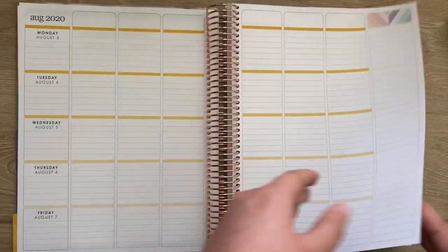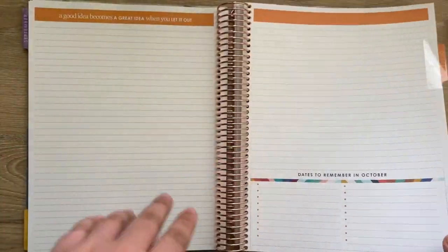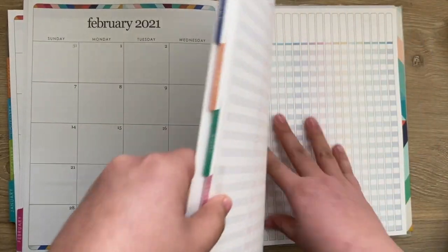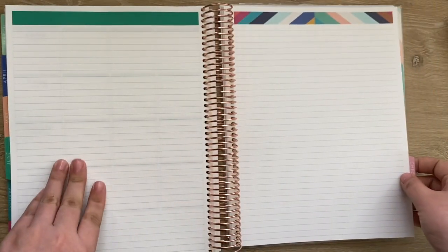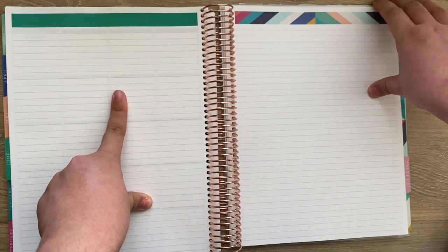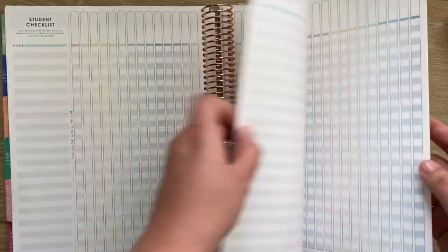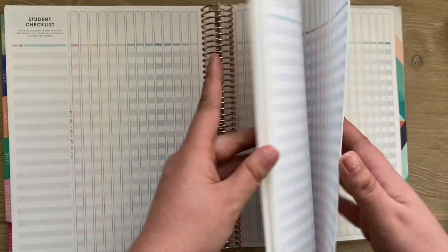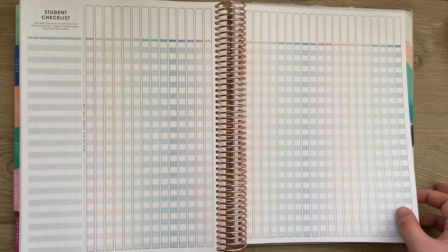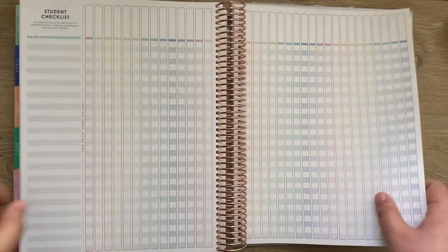I'm just going to flip through the months. After your last month, here at June, you have a checklist section. You can also use the Oso retro page for June if you need it. It looks like you get fourteen checklist sheets total, which is a lot more than the last version, so you can use one for each month and have a couple of spare ones.